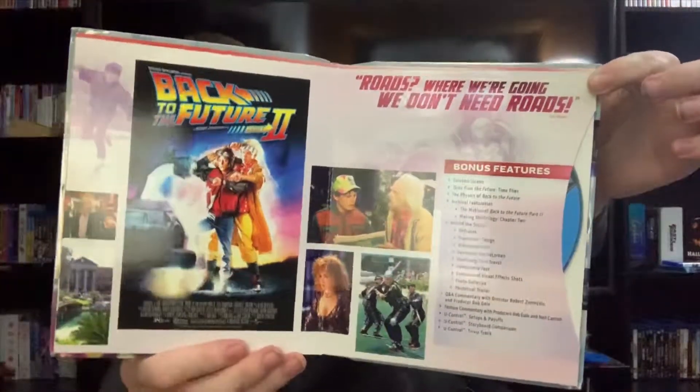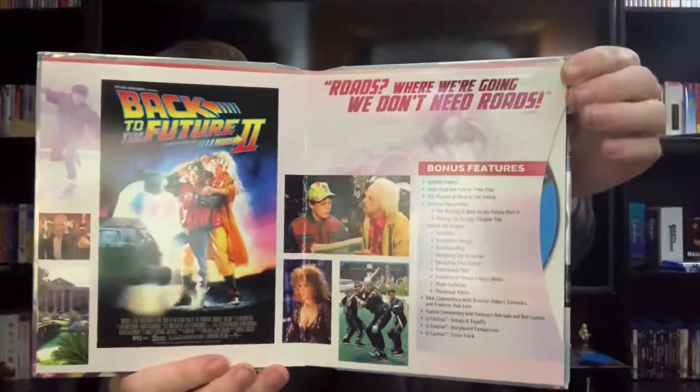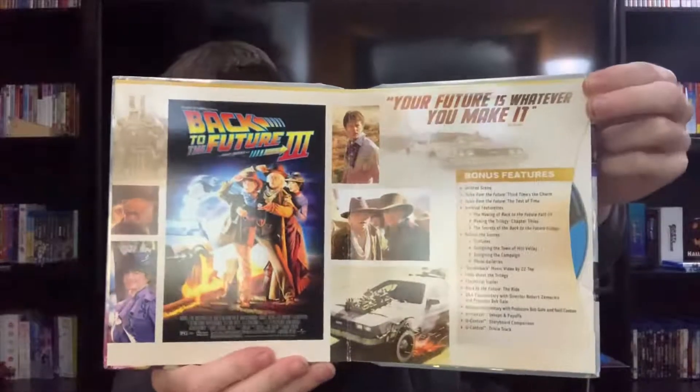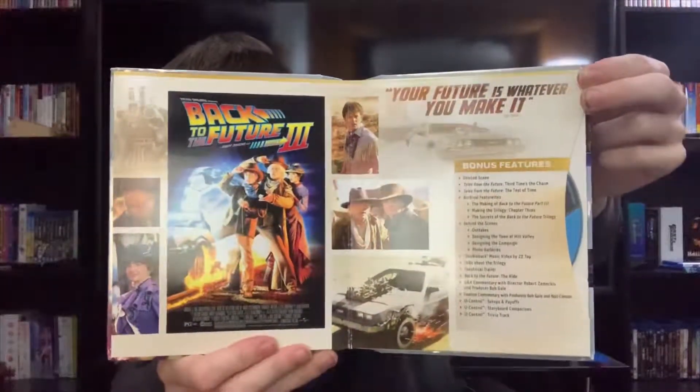Back to the Future Part 2, and Back to the Future Part 3, which was also being made along with Part 2.